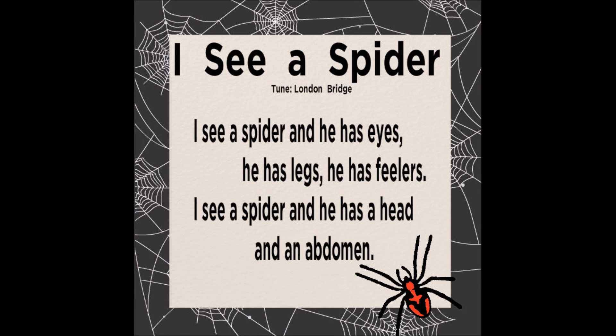I see a spider and he has eyes. He has legs. He has feelers. I see a spider and he has a head and an abdomen.